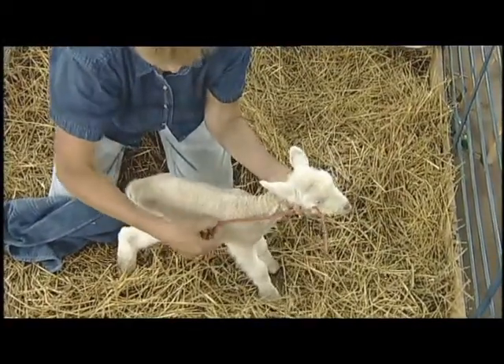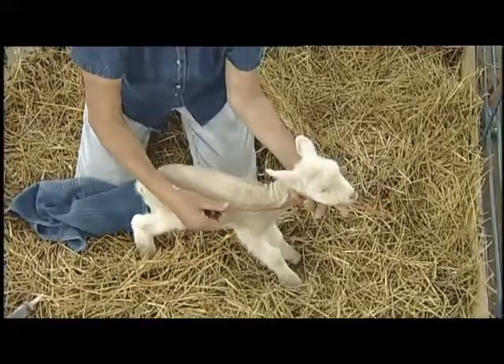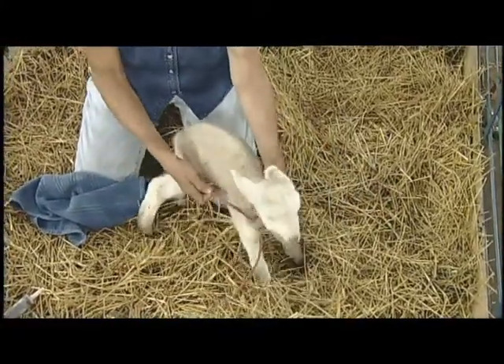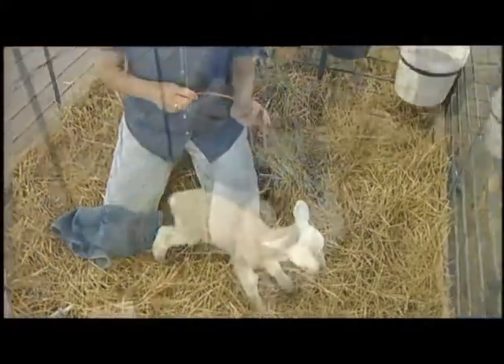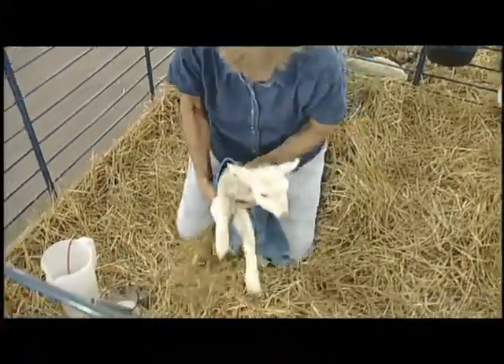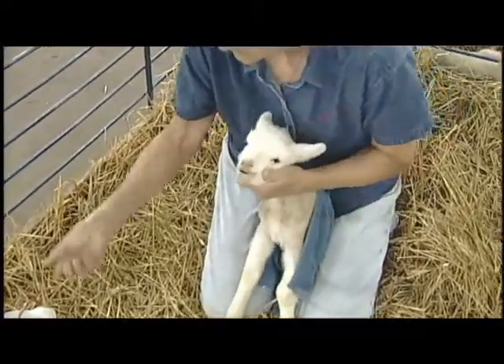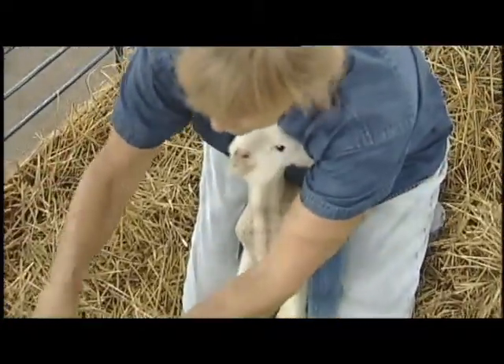Dr. Natan is going to be demonstrating administering a stomach tube, or passing a stomach tube, on a lamb and tube feeding the lamb. She's putting the lamb between her legs and restraining the animal, then identifying where the esophagus will be so that you can see it.